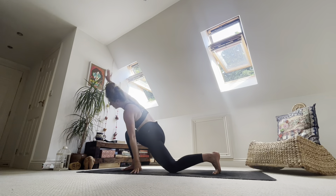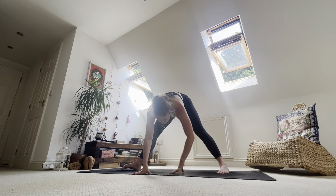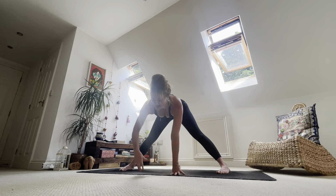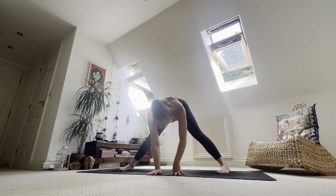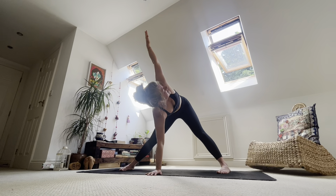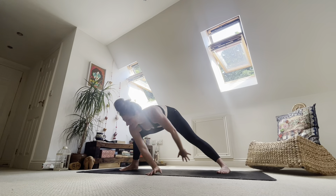Take it all the way down and then walk yourself to the long edge of the mat. Turn toes in. Inhale, come up halfway, lift shoulders. Exhale, place your right hand under your face. Inhale, turn your chest towards the back of the mat as you tuck your right ribs underneath you. Breathe there. Inhale. Exhale, left hand to the mat. Walk it all the way back.